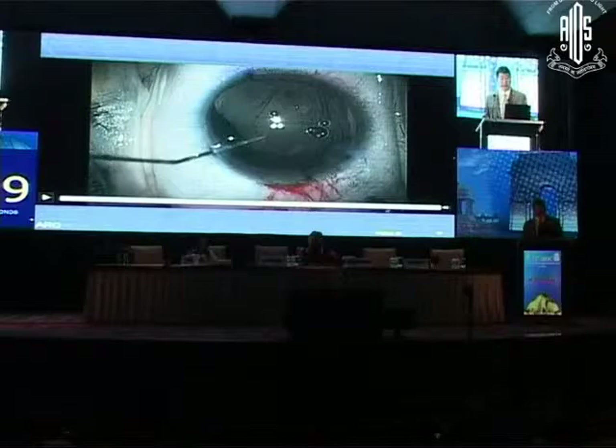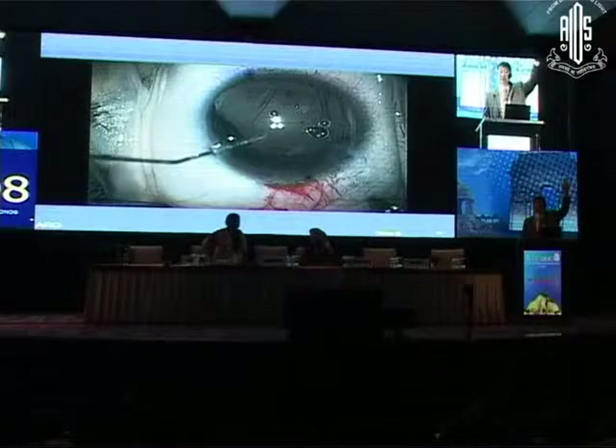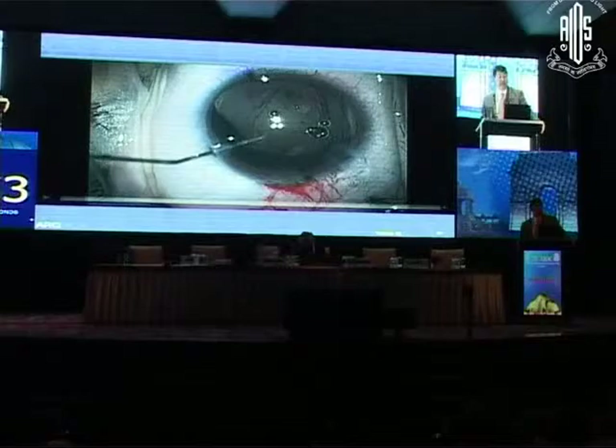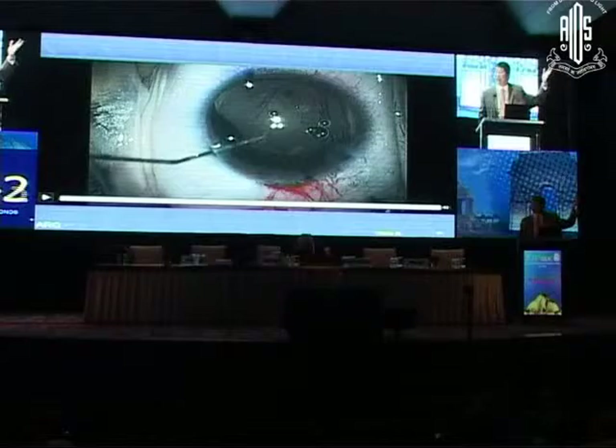Now the question is: what IOL? Remember, the patient and I had decided on a toric IOL. How many people would go ahead and put the toric IOL with this large open capsule? How many would put something besides a toric? That's most people. Now, if I were to put the toric IOL in — see the axis at 15 degrees — where would the haptic be? We always put the toric IOL in without paying much attention to the haptic, but here you need to actually know where the haptic will sit.